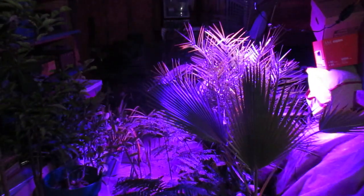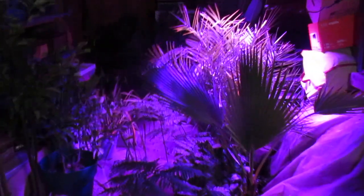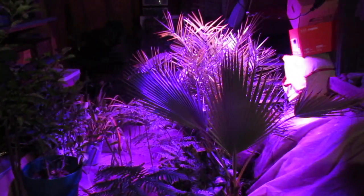In here I have some more plants stored under a grow light — some Phoenix, and we've got more out in the tiki hut as well. There's a Washingtonia. There's no way these guys would survive outside in pots — they would be dead. That's how cold it is out there right now.